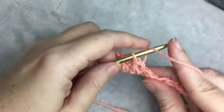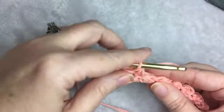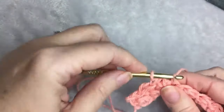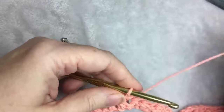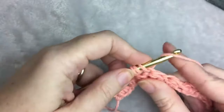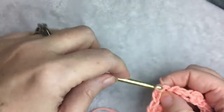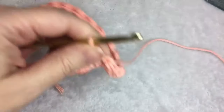You're going to repeat row two for the rest of the pattern until you have the length you want. I like to make my washcloth square. Just keep repeating, and then I'll show you at the end where you put your last stitch.